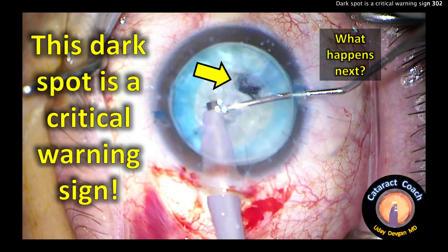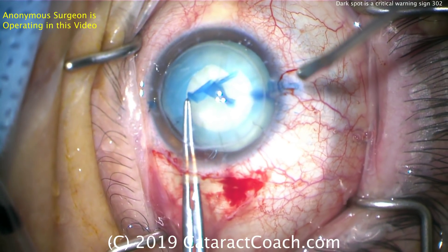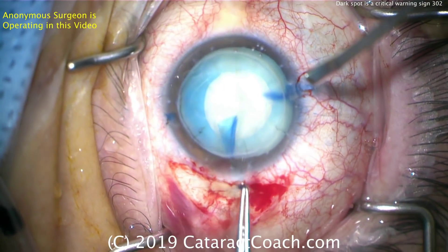cataractcoach.com. This dark spot is a critical warning sign — if you see this, it's going to be tough. This is a great teaching video. I want to thank the anonymous surgeon who sent in this video. It's very instructive. We can all learn from it.